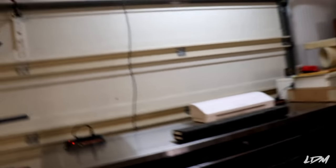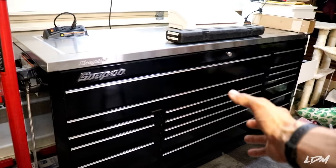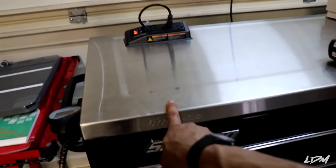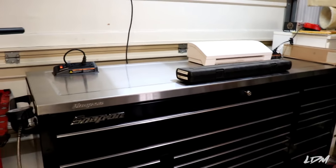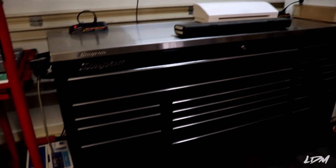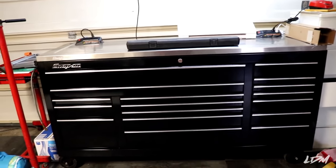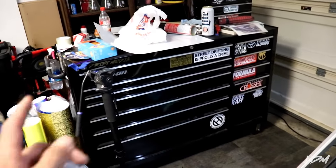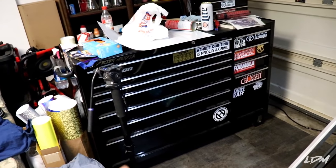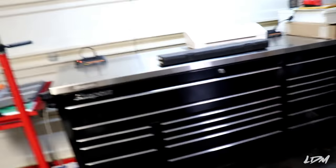You don't necessarily need a big Snap-on box, but that's what I decided to do. This is a 73-inch Snap-on which I got on sale for about $5,000, which is pretty cheap for a box this size. I also bought the steel top with the plugs for another thousand. This box is pretty big — I probably have about 50% of it filled with actual tools, the rest just has miscellaneous stuff. My old box is a 53-inch by 20 deep, which is still big enough for pretty much anywhere you work.